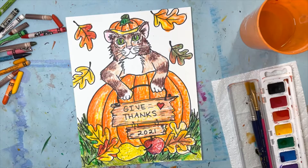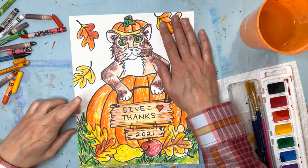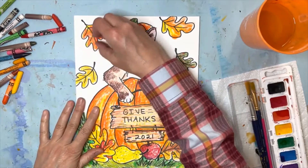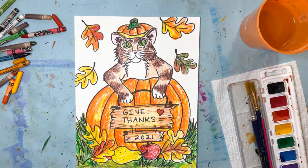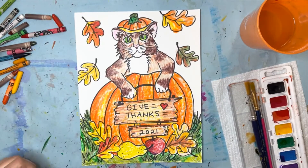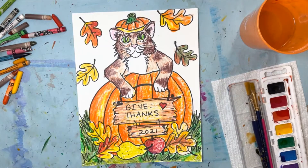That was a lot of work, but it's so cute and it's worth it — your hard work pays off and it's something you'll have to enjoy forever. You can even give it away as a gift to someone you care about, and those things mean a lot to people and make them really happy.